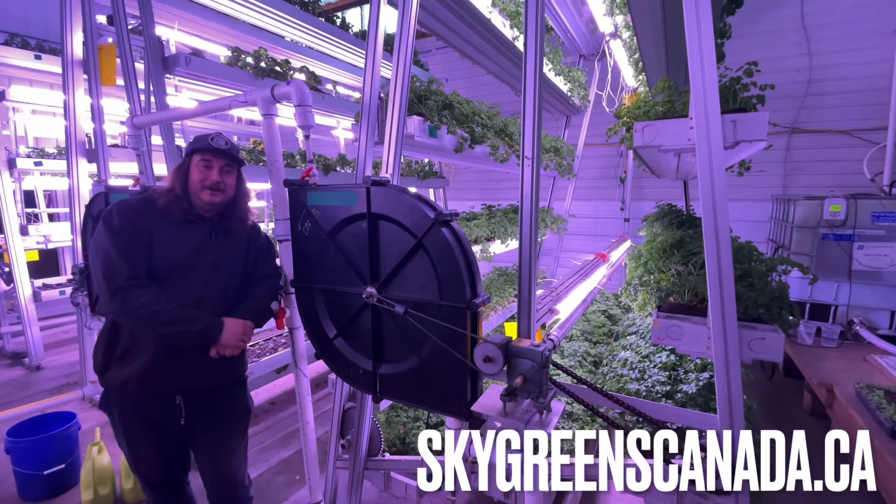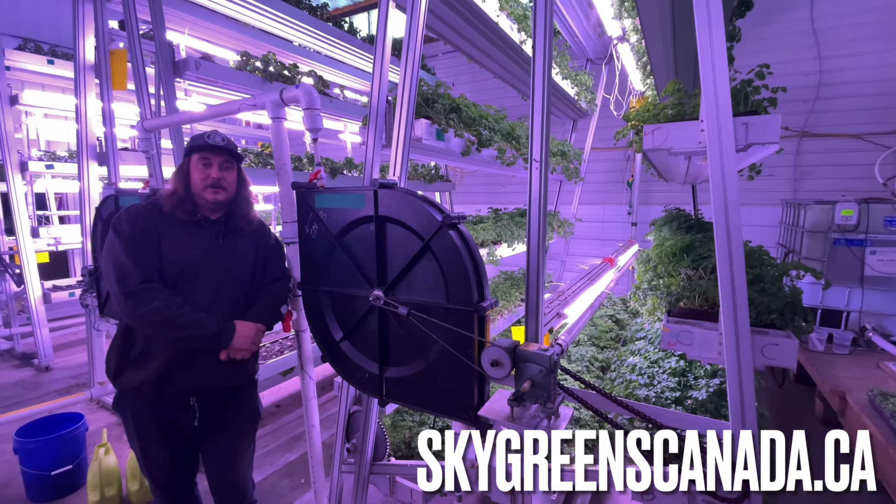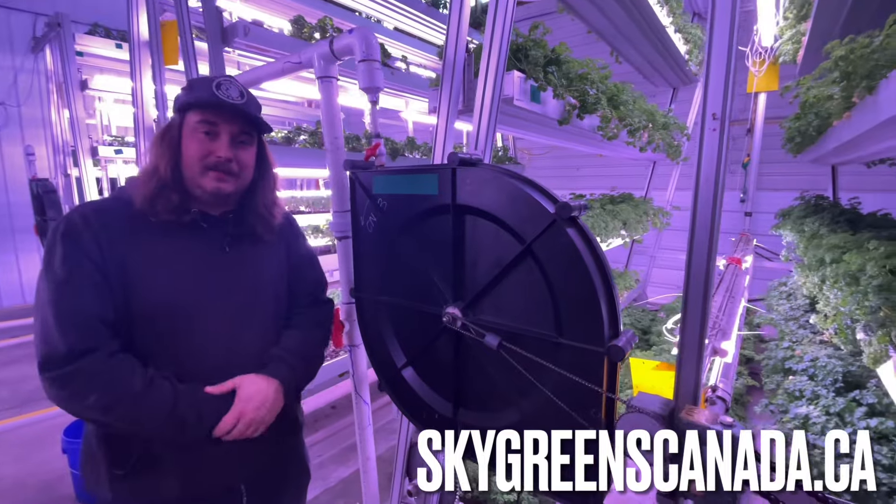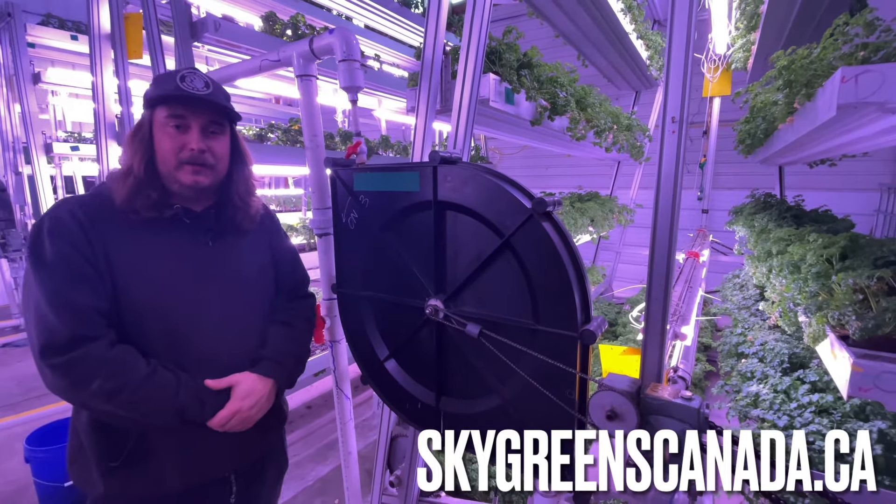If you're interested in upgrading your greenhouse or starting a new one and you want some cutting-edge technology, contact us at skygreenscanada.ca and we'll get you set up.